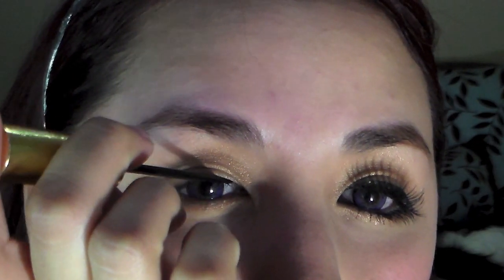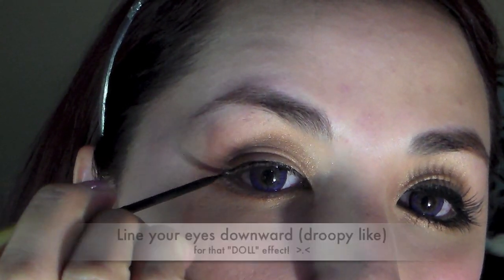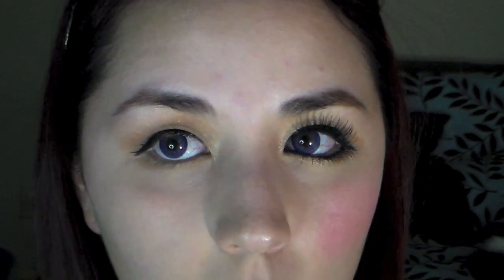Now line your upper lash line with liquid liner. I just followed the natural shape of my eyes to wing it down.